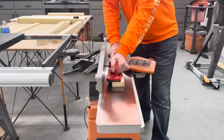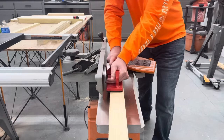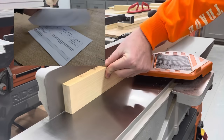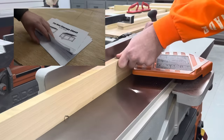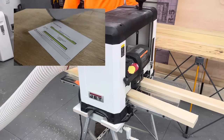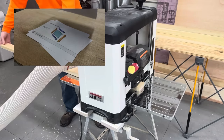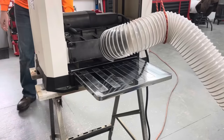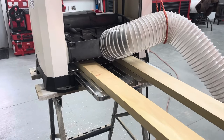I got started by milling down some rough poplar that I got from a local dealer. I do have full build plans available for this chest on my website. I've also started making plans for past projects, so head over and check those out if there's anything you're interested in. All the plans are based on standard three-quarter inch material that you can buy, so no worries if you don't have milling machines to work with rough lumber.